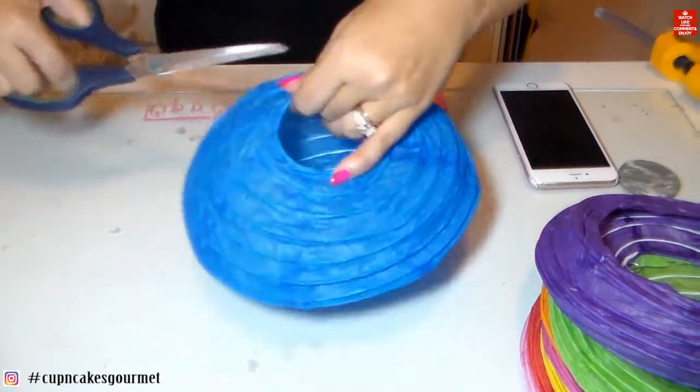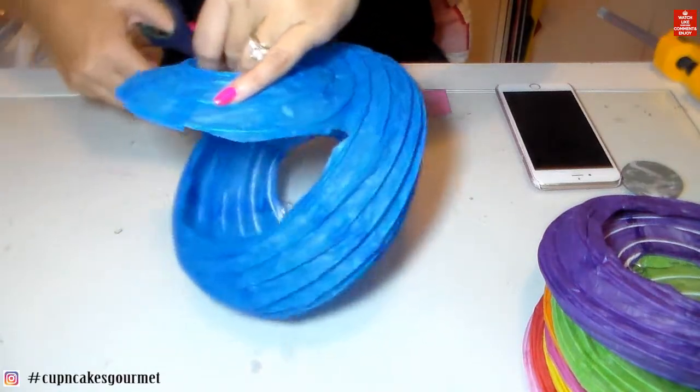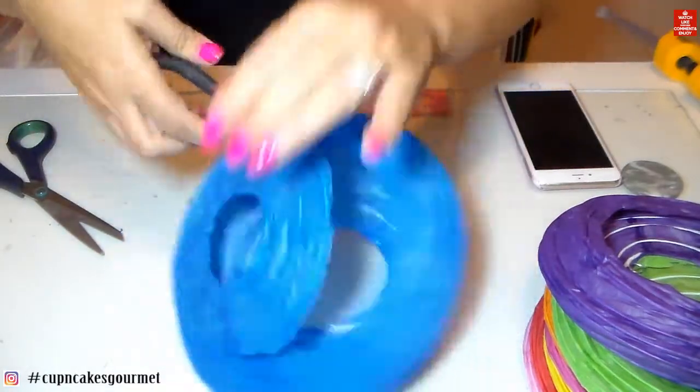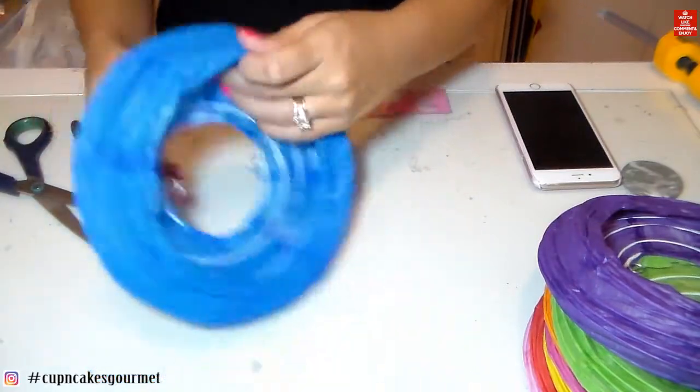You can find those paper lanterns everywhere — I will leave links in the box below where you can find them. Then we're going to count three wires down from the bottom of the lantern and cut that piece off.